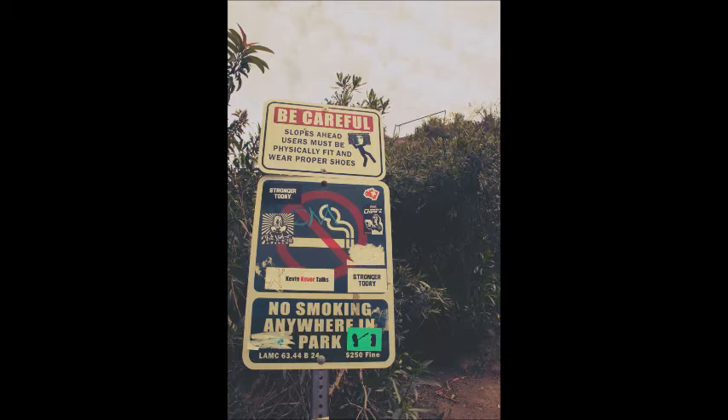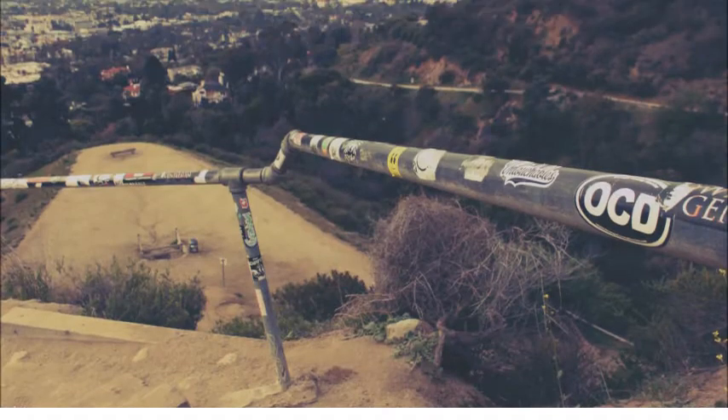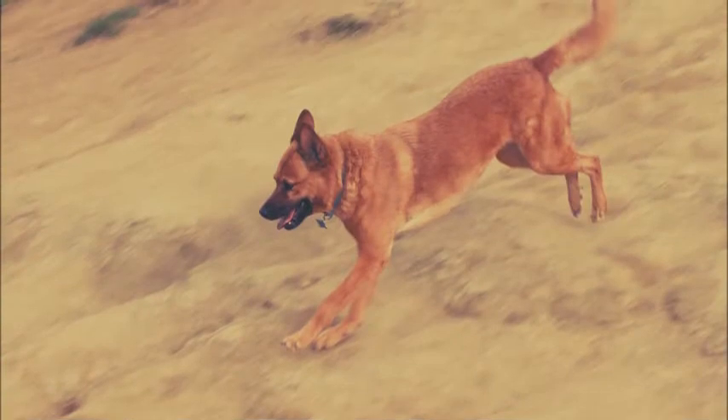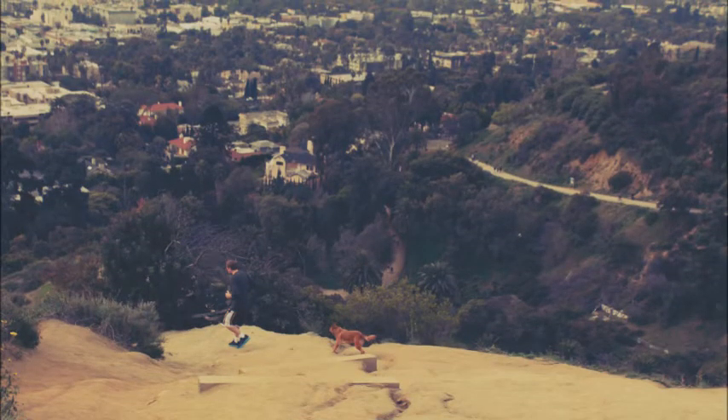A couple of steps away from that sign will be this horrible-looking stairway up to the canyon and up to some great exercise. It's going to be tough. This is a dog park, so of course you will see dogs running around everywhere. If you're a dog person, this is the place for you — there are dogs all day, every day, no matter what day of the week it is. Here, I spotted one — a cool little guy running speedily down the hill.